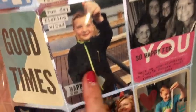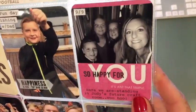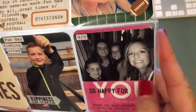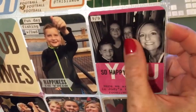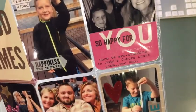This is an old Project Life card. This has a Mambi Claire sticker on it. This is a Project Life card and it said 'I love' and then 'you', so I covered the 'I love' and did 'so happy for you'. So that's fun.